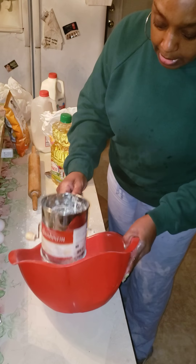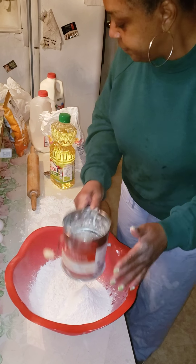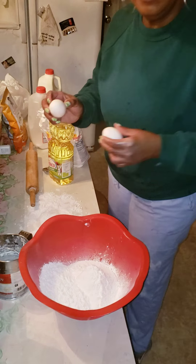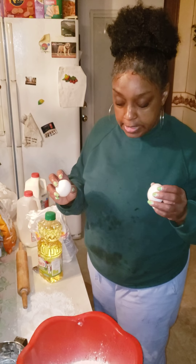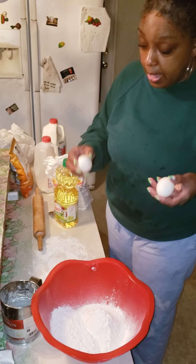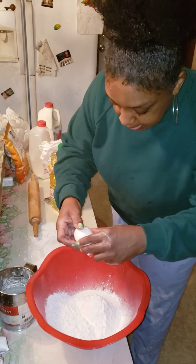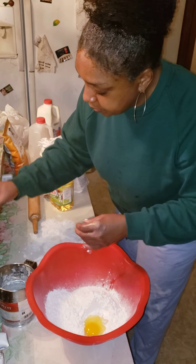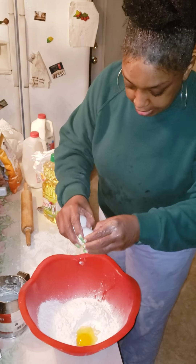I'm gonna try to get about eight biscuits, possible — and then I might just stop at six. I'm gonna add eggs. Not everybody uses eggs for their biscuits, but that's just how I make mine — my husband does the same thing. These are two medium eggs.